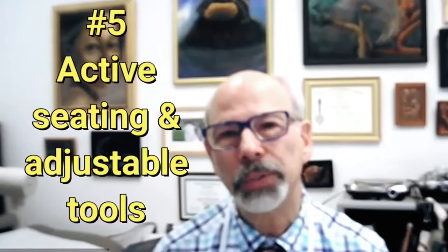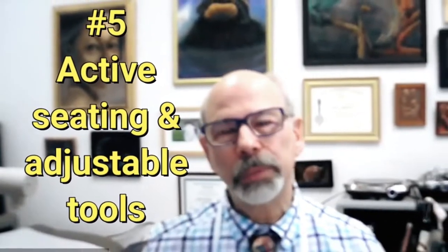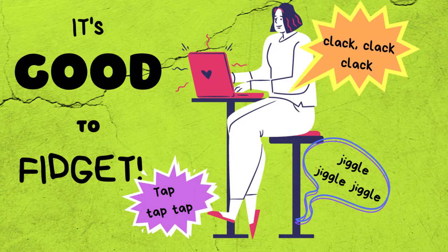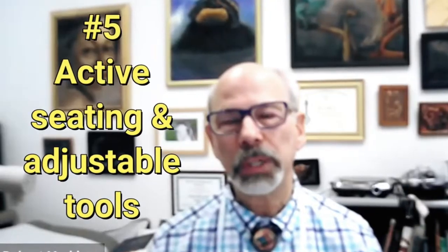Another point of self-awareness is ergonomics. You can't cure everything by ergonomics, but at the very least you'd like to have active seating, an adjustable — hopefully split and tilt — adjustable keyboard, a vertical mouse, and foot switches so that you're not constantly using the mouse.